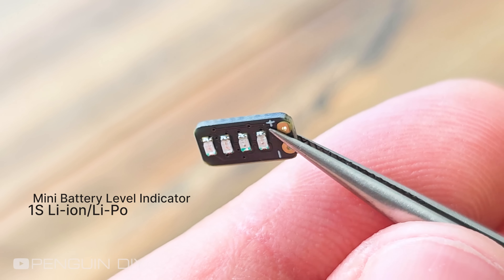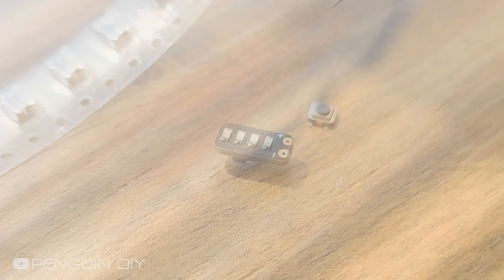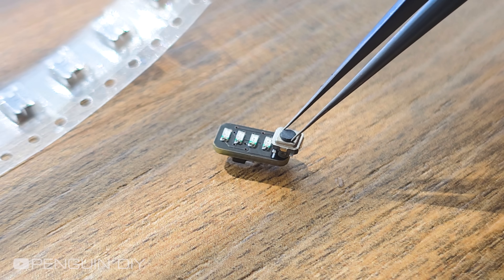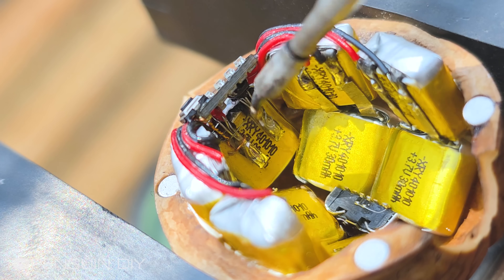This is the smallest battery level indicator module, and I'm attaching a tiny switch to it. Then I'm connecting the module to the battery so I can check the battery charge level anytime.